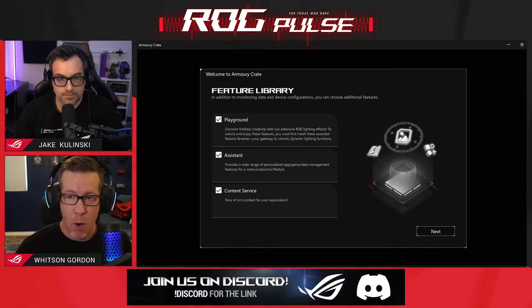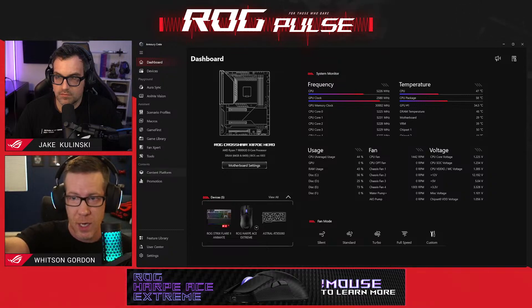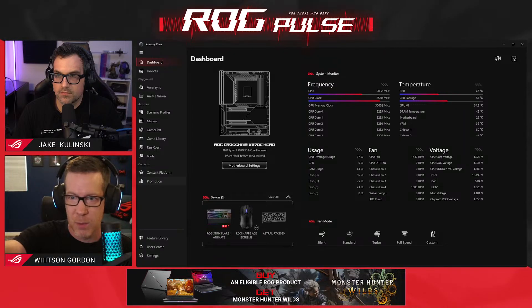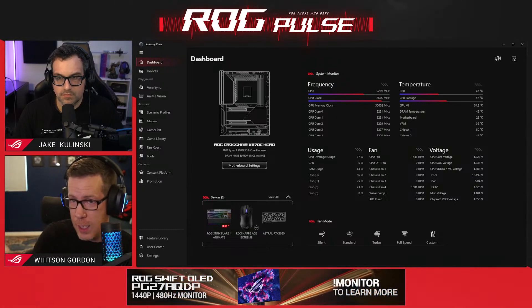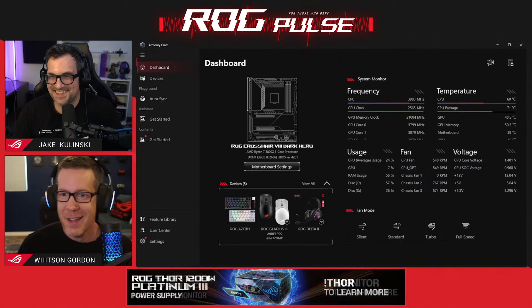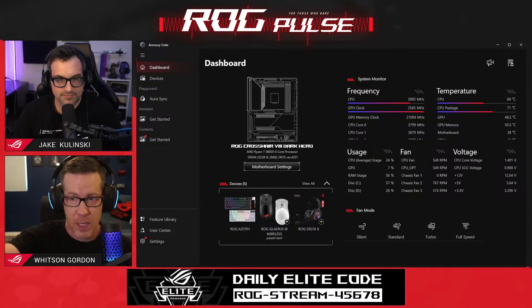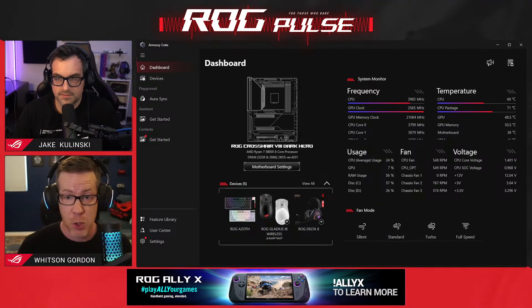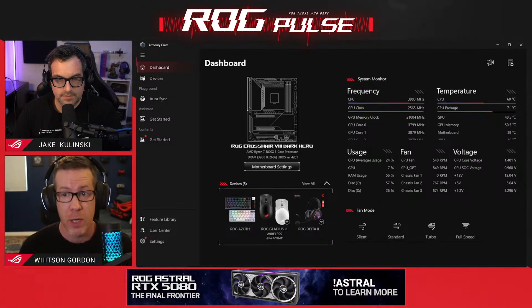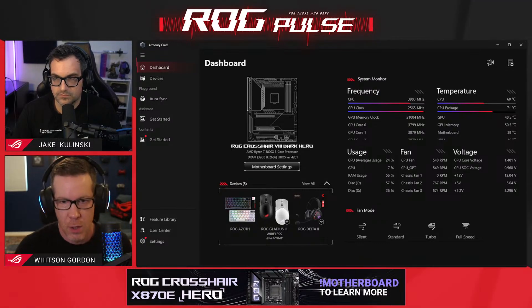It's that easy when you first install Armory Crate. If you go back to Jake's original window, you'll see he has installed all three modules and they have little subheadings — Aura Sync and Anime Vision are under Playground, and all the Scenario Profiles, Game Library, Fan Expert, that stuff is under Assistant. But if you don't install some of those modules, it'll look like this — on this example PC I only installed Playground, so I have Aura Sync there, but not the Assistant or content modules. It just says 'Get Started' under those options in the sidebar. If you choose not to install those when you first install Armory Crate, that's totally fine. You can get them later if you decide you want them, or if you get a piece of hardware that uses one of those features — just click that 'Get Started' button and download the module you want easily.